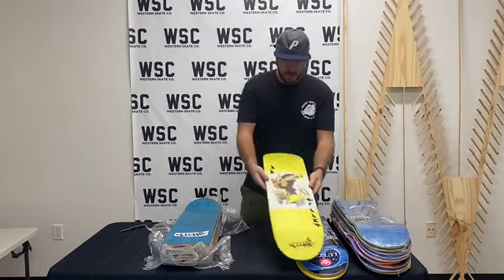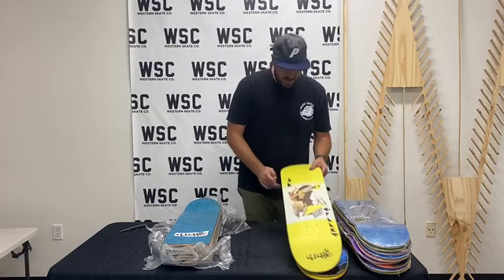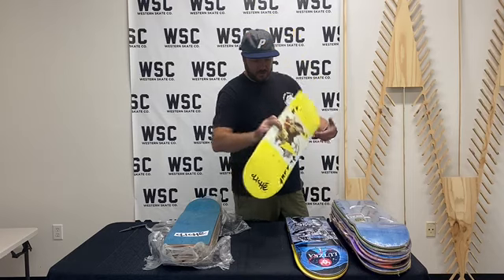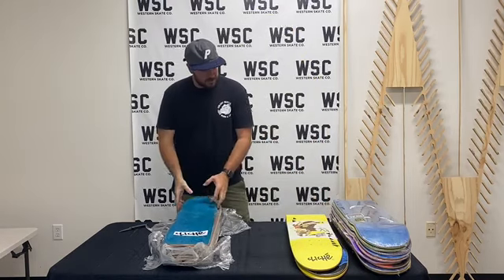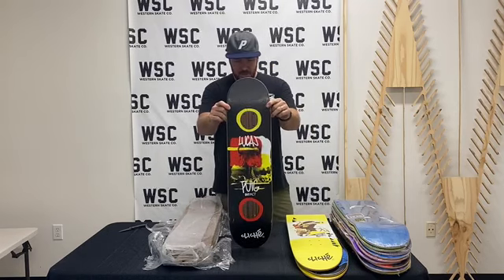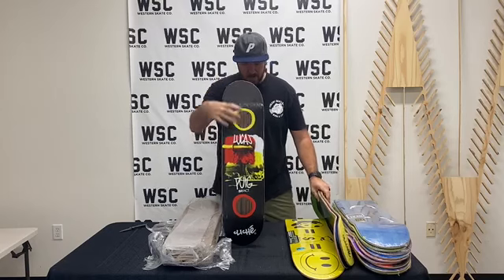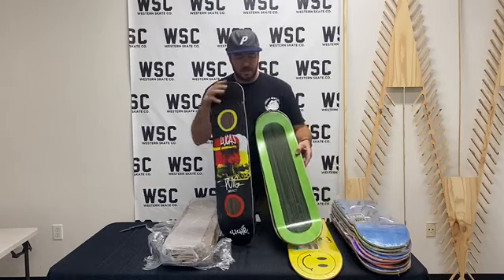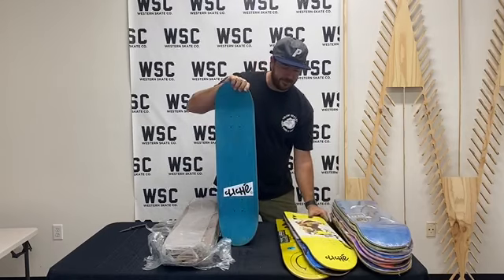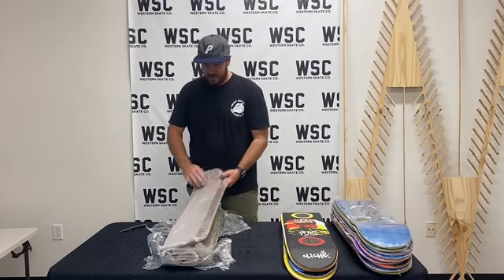This is some Cliche. This one kind of has FA vibes with how that graphic comes together — just like early photo collage stuff. It's been done a million times but it's kind of cool. This is a Lucas Quig Cliche Impact — this one has the fiber laminate on the under layer, this one is on the top layer.